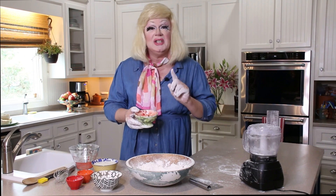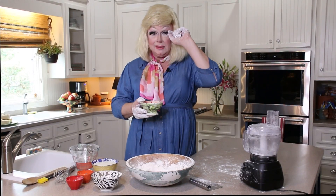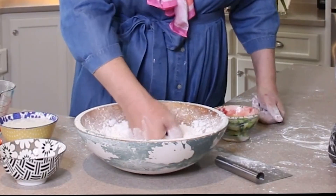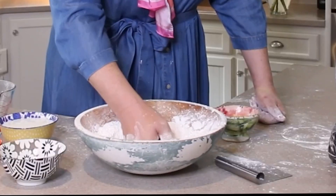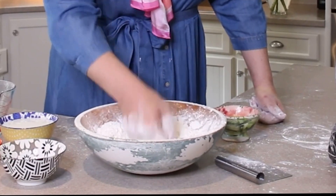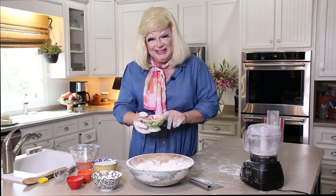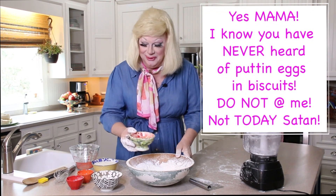My granny said that anybody who lets a dog in the kitchen is nasty. When my granny made biscuits she swears you had to put your fist down in it — kind of biscuit fisting if you will. I'm fisting this dough right here and making a little well in there, and then I'm going to put my eggs in it. After you make the hole, you put your eggs in it.